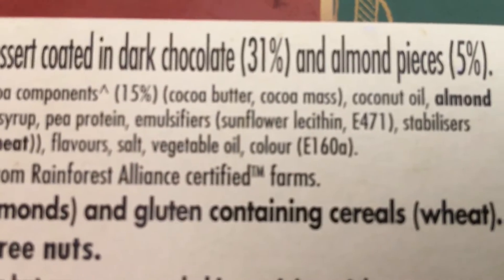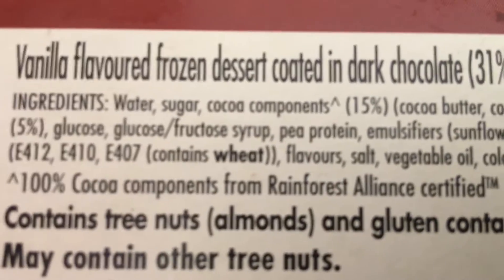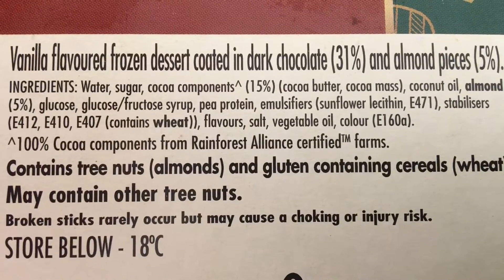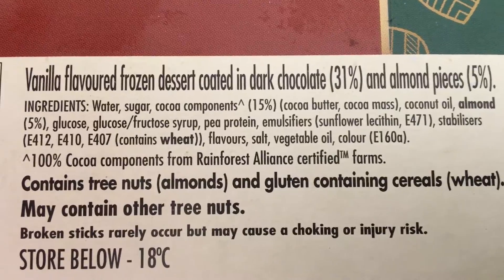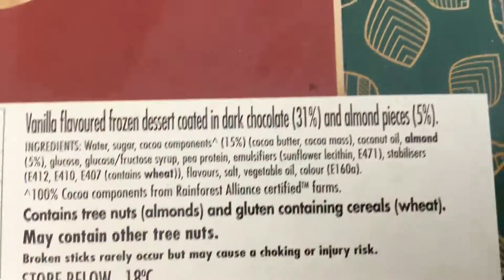If you Google all the numbers like the 471, E160A, E412, and so on, just put those numbers into Google and it'll come up with what the components are, what the chemical is, and tell you whether it's good or bad and where it's derived from.